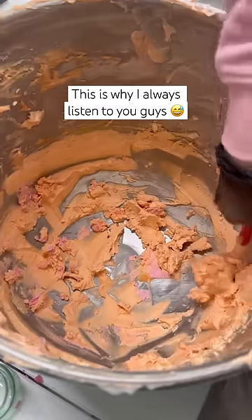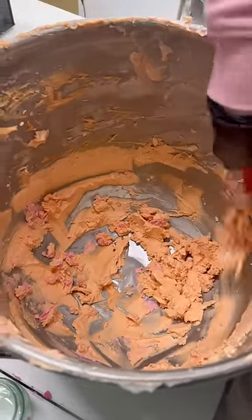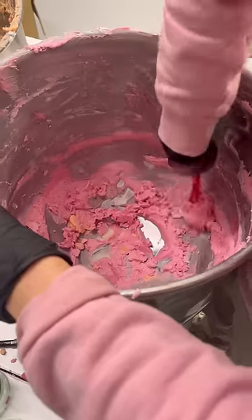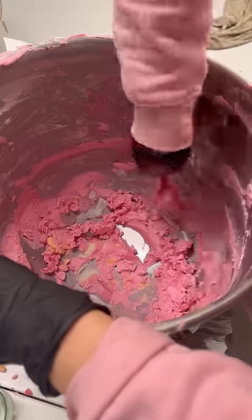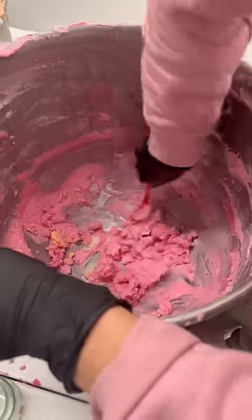Here is a perfect example of why I always listen to you guys and read every single comment. I posted a video a few months ago of me scraping out the body butter leftover in our mixing containers, and so many of you were creasing in the comments because I was scraping my spatula against the sides. We've actually broken so many spatulas doing this as well.